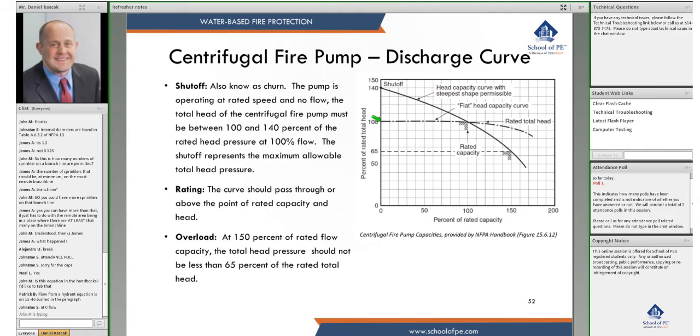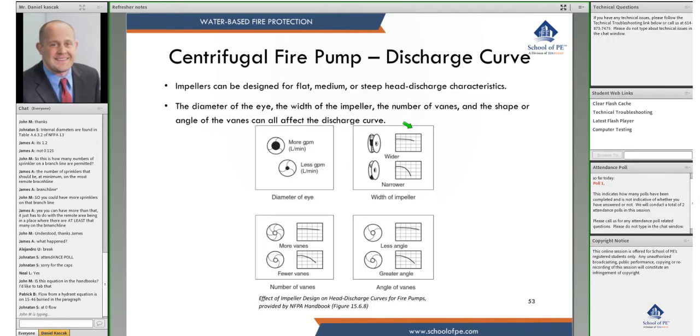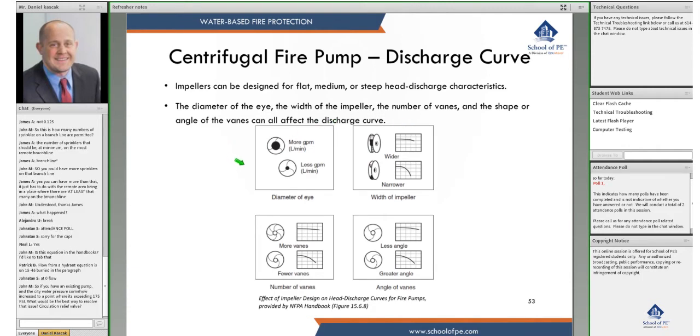Here is an example of a flatter pump curve — the churn is just barely above the rated pressure and it slowly tapers off. Impellers can be designed for flat, medium, or steep head-discharge characteristics.